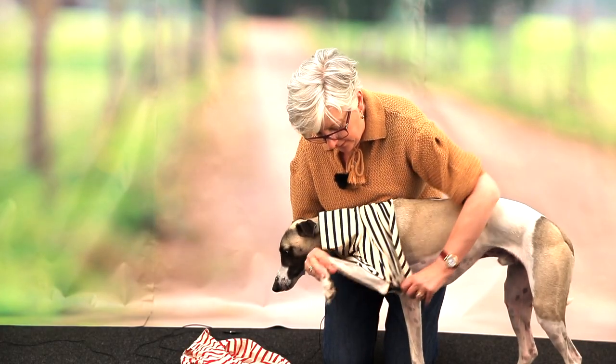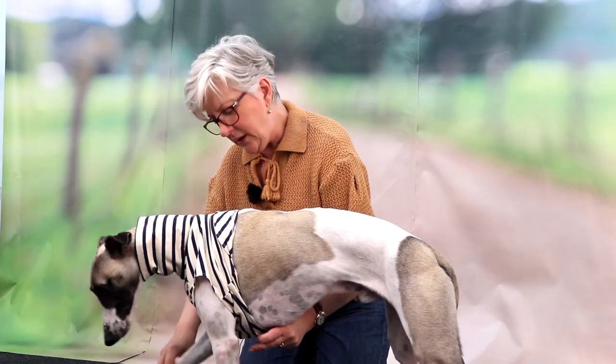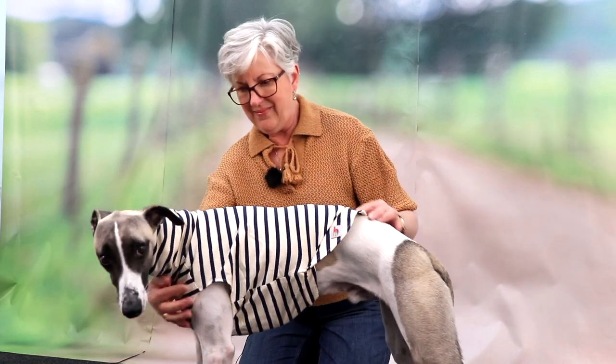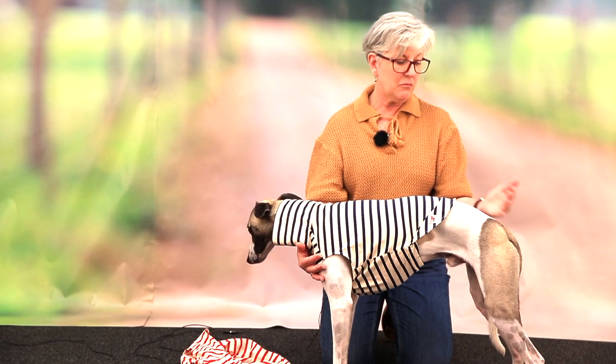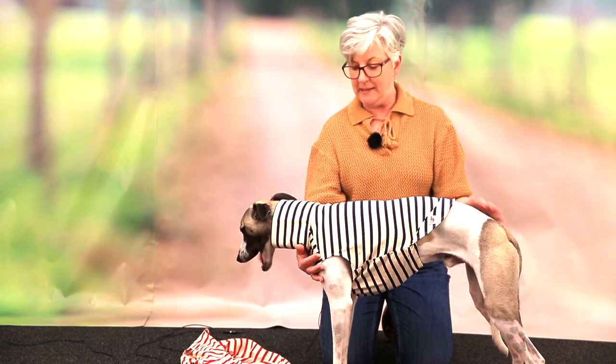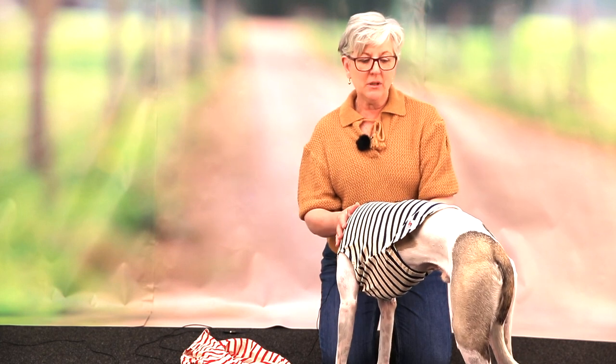So he fits into this medium fine, and you're thinking that's probably okay. But it looks a bit snug, doesn't it? It looks a bit ridiculous because it really is so short on his back - it sort of looks like it's shrunk. So that's not ideal; you don't really want that.